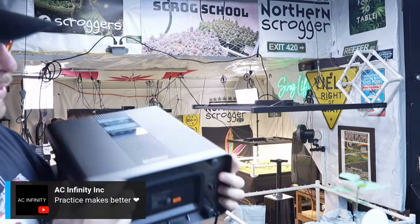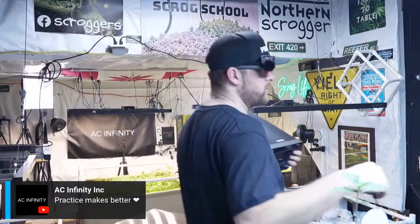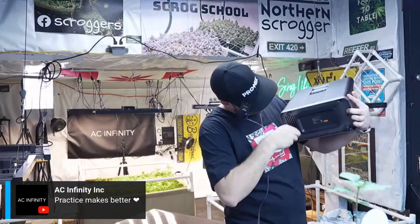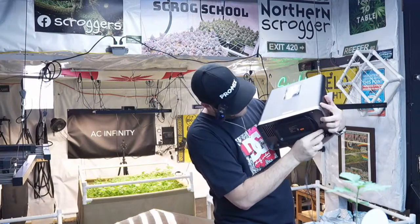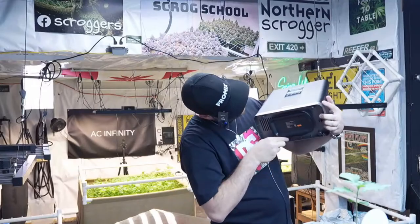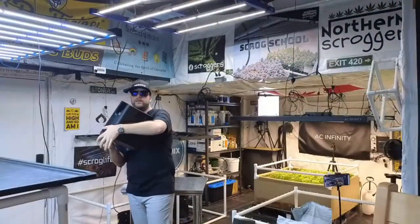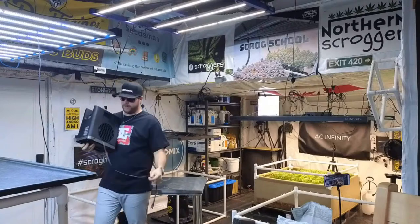It's a super long cord, so I can have it however long I need it. Say I need four feet — I put it four feet, run it through that little slot, done. Now I have a four-foot cord.